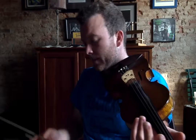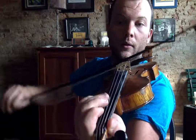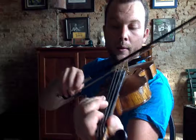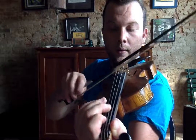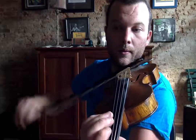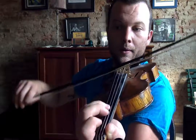We can do the same thing on the A string — same spacing as far as fingers go. We're just going to start on the first finger on the A. Now onto the E string.